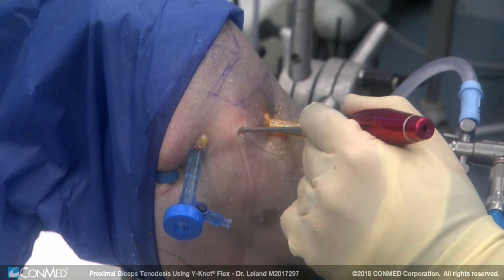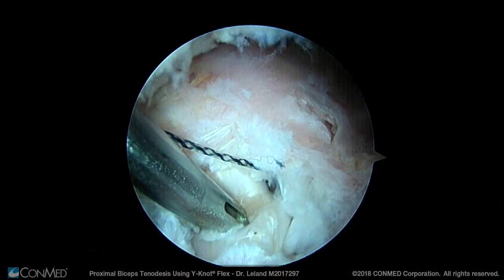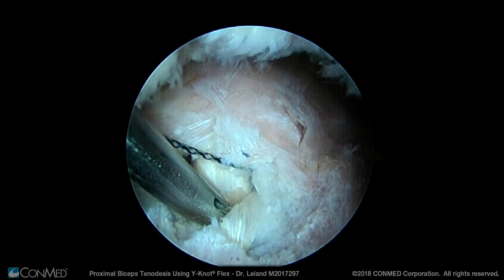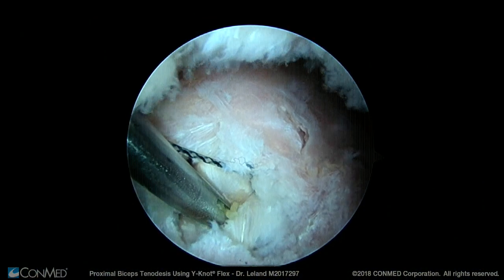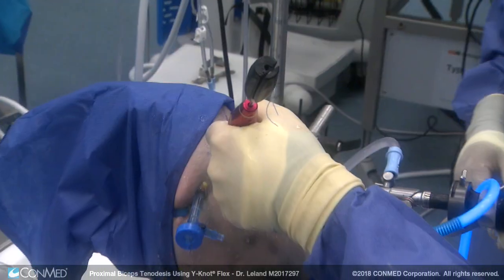Next we insert the Y-Knot Flex through the anterior lateral portal perpendicular to the biceps tendon, going directly into the bone. We drill with the Y-Knot Flex drill and then insert the Y-Knot Flex anchor directly through the center of the biceps tendon. Because this is only a 1.3mm anchor, it only creates a very small hole through the center of the biceps tendon.